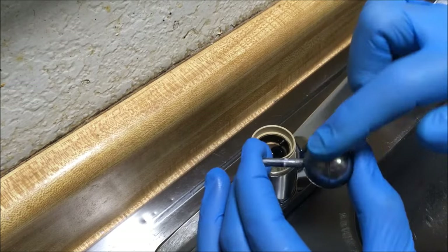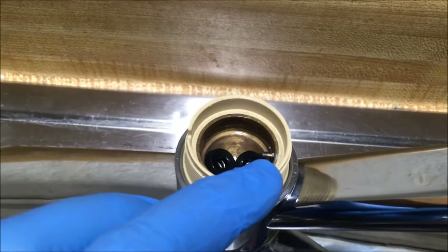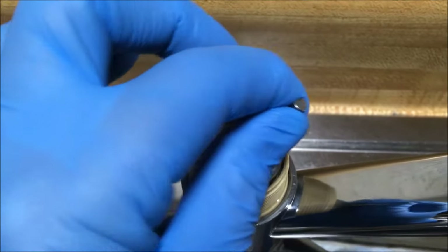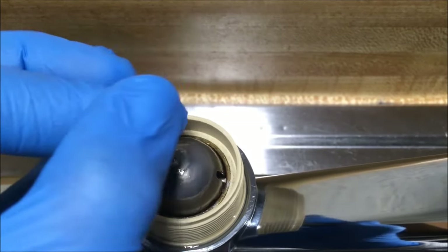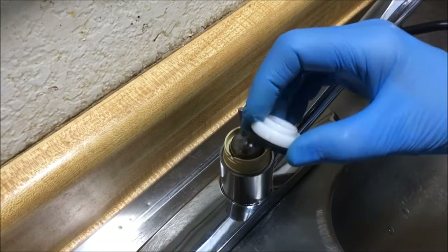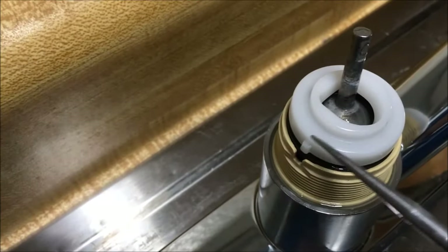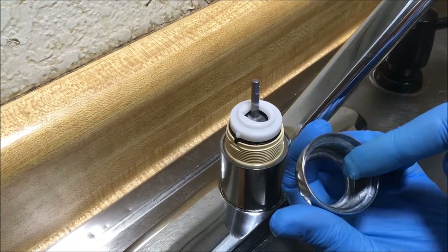I'm putting silicone grease on the ball too. Now the ball goes in — there's a protrusion right there on that faucet body, and that slot needs to align with that protrusion. Tip the ball to the right, push it down, and make sure that the protrusion is resting in that slot. You'll feel the tension. I'm going to put a little bit of silicone grease on the cam washer too. Now I'm putting the cam washer and the cam on — the protrusion on the cam needs to rest in the cutout on the faucet body.